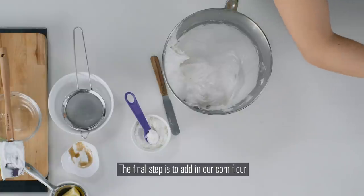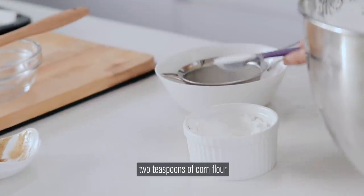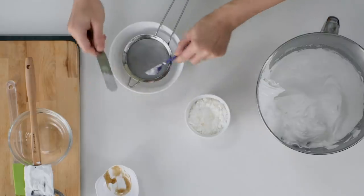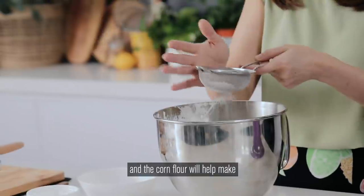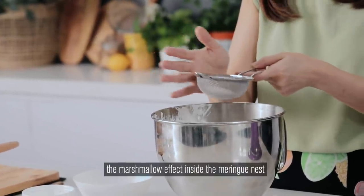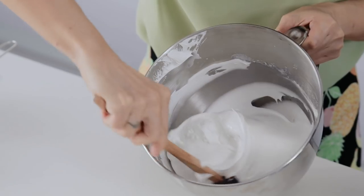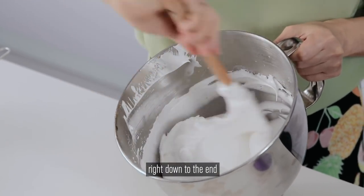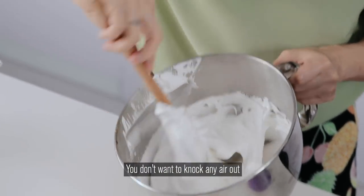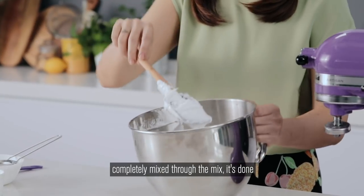The final step is to add in our cornflour. We need to measure out two teaspoons of cornflour. We're sifting in the cornflour now. The cornflour will help make the marshmallow effect inside the meringue nest. Now it's a bit of folding action — scrape the sides of the bowl right down to the end. You don't want to knock any air out. Once you can see that the cornflour is completely mixed through, it's done.